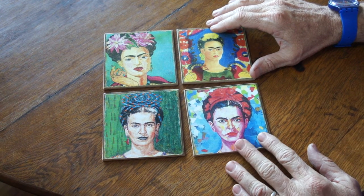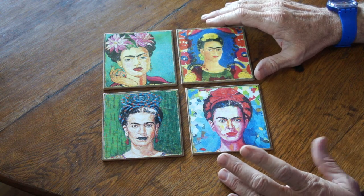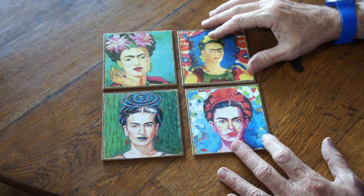Here we see another set of Frida Kahlo coasters. This set is super colorful compared to the other set, with images of Frida Kahlo and very bright colors.